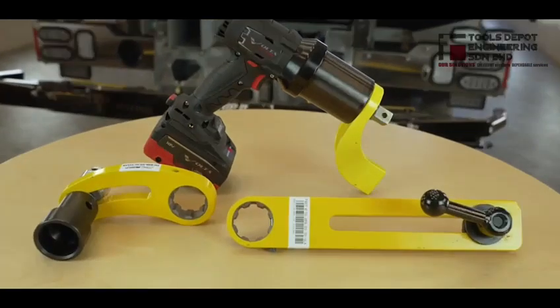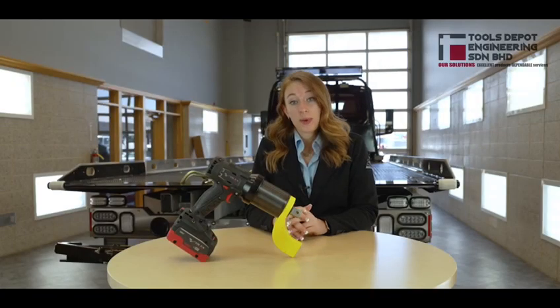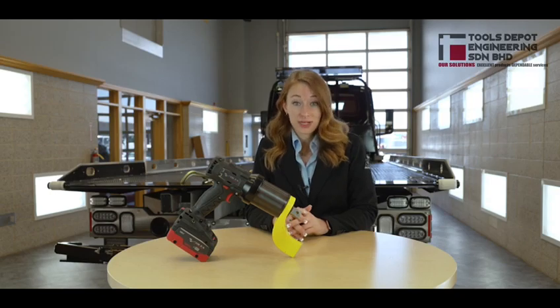Various reaction or torque arms are available for purchase. Fully charged, each battery can last up to 300 nut drives and be recharged in less than 45 minutes.